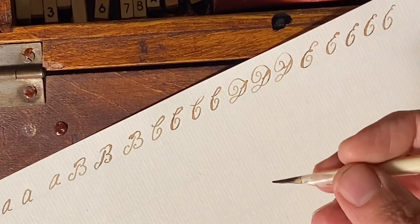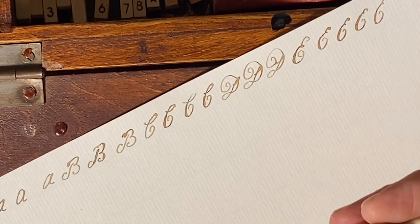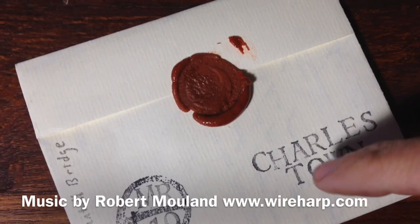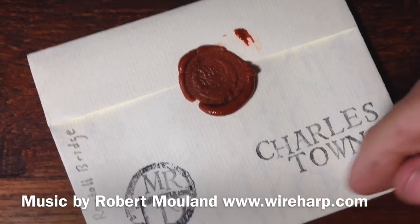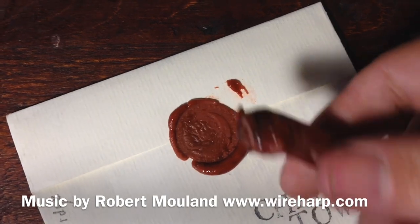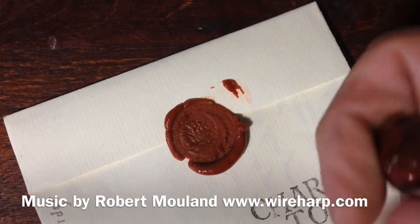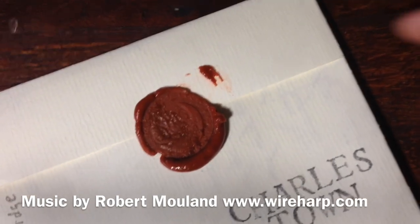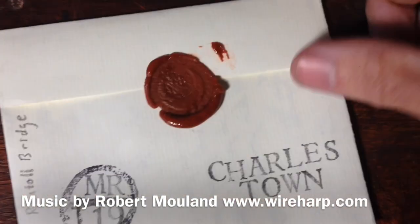We will continue these as long as you are interested — thank you. Check out our online store for a full line of the writing accoutrements you'll need: laid paper, sealing wax, ink, quills, and books on the proper way to write. Go check that out in the description below.